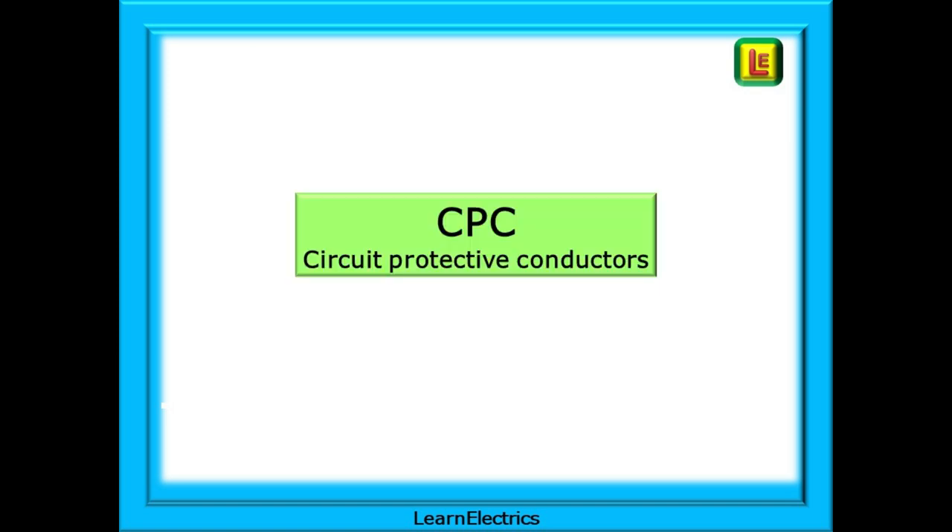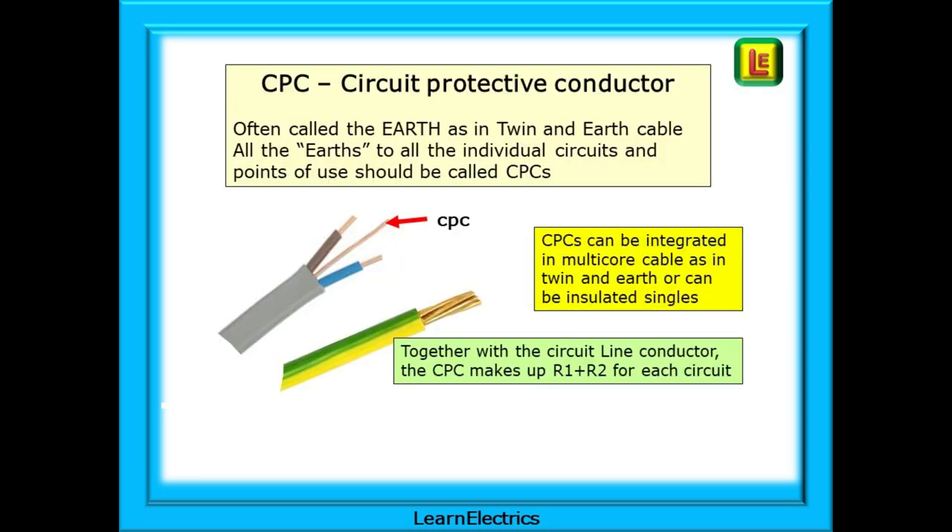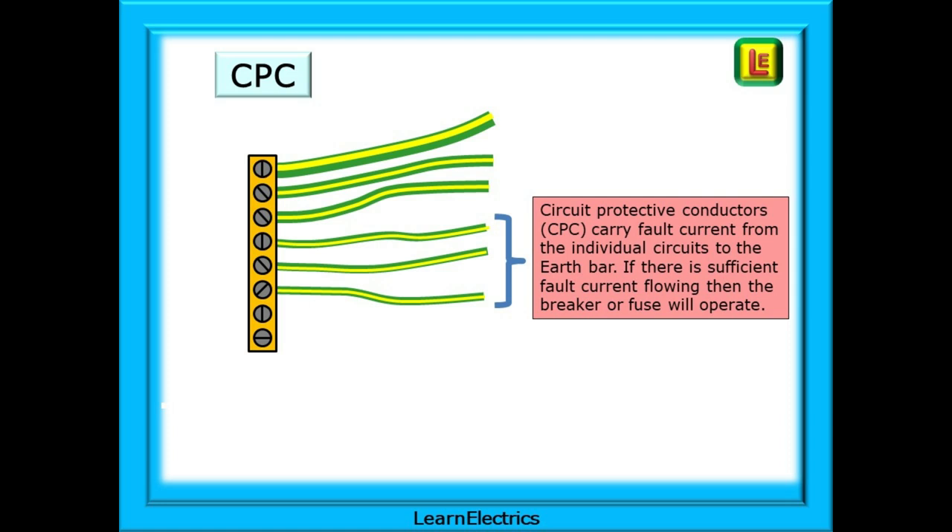Now look at CPCs or Circuit Protective Conductors. They are still part of the earthing group but named differently. The CPC is often called the earth, as in twin and earth cable. All these earths to all the individual circuits and points of use should properly be called CPCs. CPCs can be integrated in multicore cable, as in twin and earth, or can be insulated singles. Together with the circuit's line conductor, the CPC makes up R1 plus R2 for each circuit. Circuit Protective Conductors carry fault current from the individual circuits to the earth bar, and then out of the property on the main earth. If there is sufficient fault current flowing, then the breaker or fuse will operate.